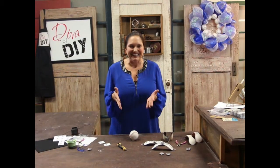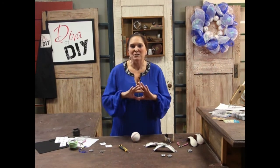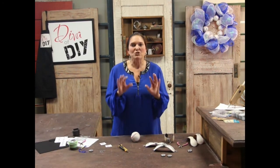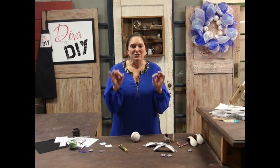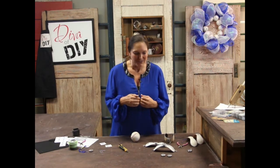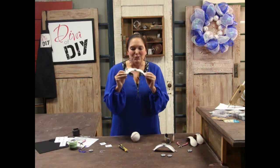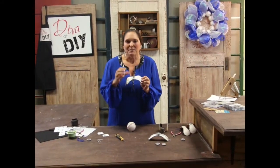Hi everyone, I'm Leanne Lee, your Diva of DIY. Here in Kansas City it is Blue October - it has been 29 years since the Royals have made it to the playoffs. We're excited, so this DIY project is dedicated to our very own Kansas City Royals. Today we are making beautiful bracelets out of baseballs - bedazzled ones, vintage ones, anything you can think of.